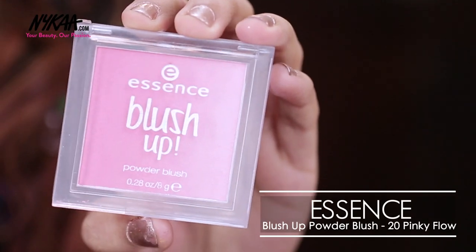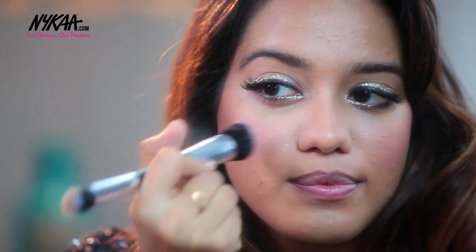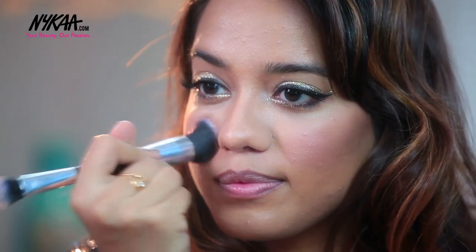Moving on to blush. I am going to use this one from Essence — this is their Blush Up Powder Blush in the shade Pinky Flow. It's very affordable and you get a really good product for the price you pay.